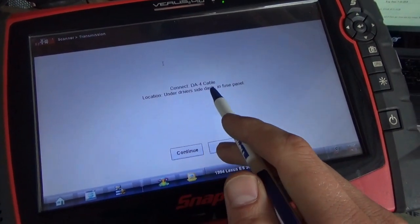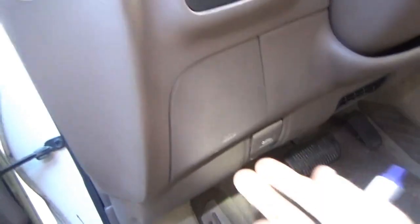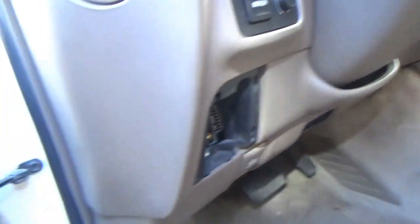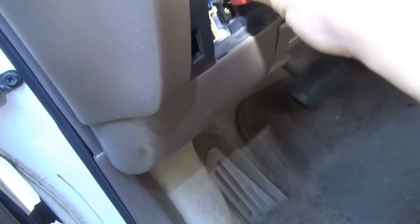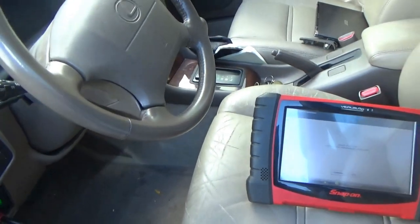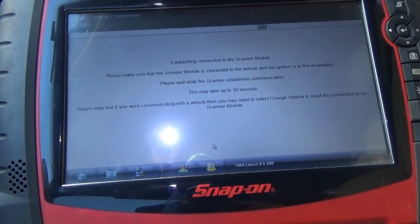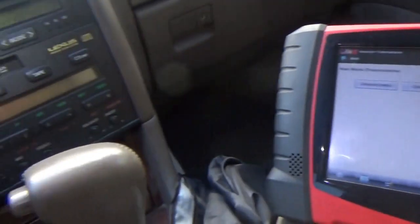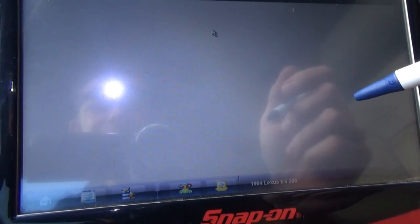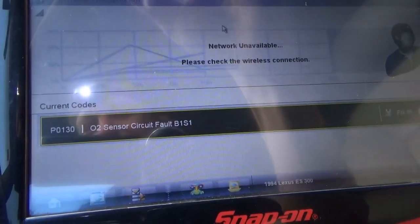Connect the DA4 cable under the driver's side dash in the fuse panel. Oh cool - an OBD2 connector on the '94, must be getting close to that mandated year. We got a beep - that's good. Let's pop the key in and explore. Let's display codes - current codes. O2 sensor circuit fault, Bank 1 Sensor 1. There's your problem, lady - it's an oxygen sensor! History codes - not much there.